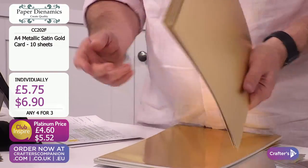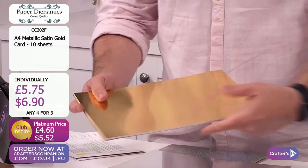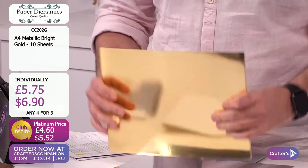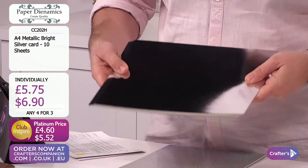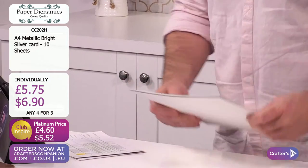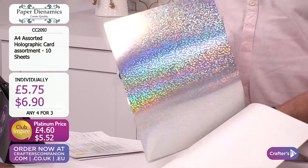You've got the satin gold, and we also have this one - look at the shine on that. That's your bright gold. Then you've got the bright silver - I need this on the beach when I'm sunbathing. And then obviously my favourite: holographic. You guys are loving this - 40% of this has gone. They're all on a four for three, so you can go for one of each, four of one, a couple of one and a couple of another.